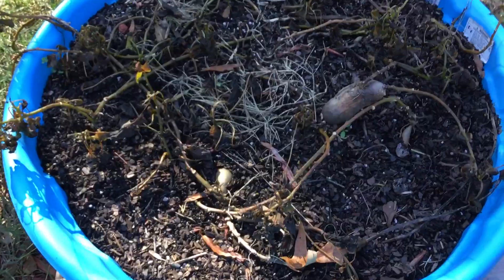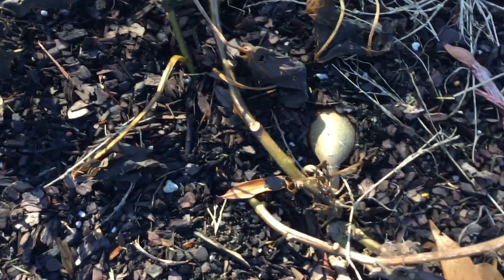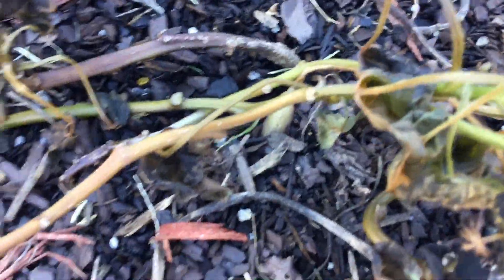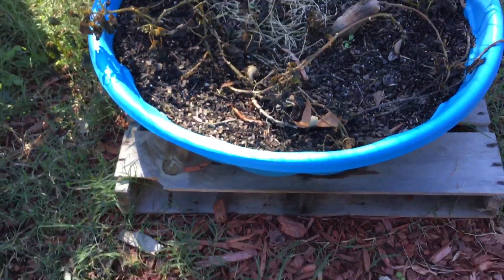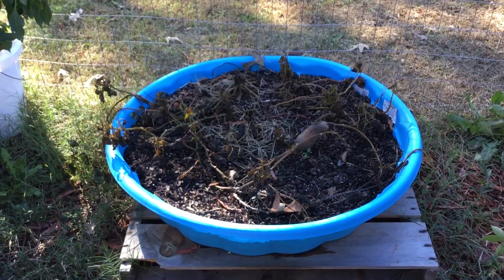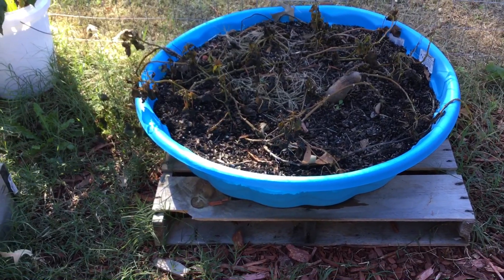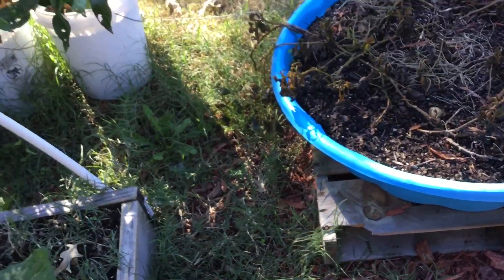Here is the sweet potato pool which has some sweet potatoes in there. I tried that method and put one potato in there and it just vined out. We've got potatoes bulging, another potato bulging, and one more back there. There are potatoes in there — I'll have to drag the pool out to the outside of the grow area to harvest it, because I can't harvest in that corner where the bees live.